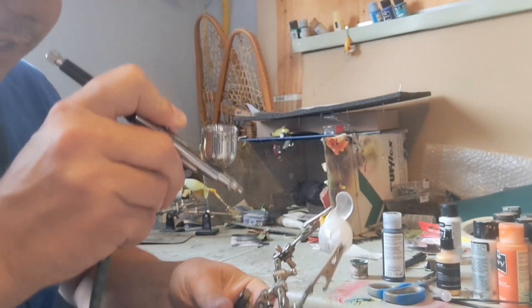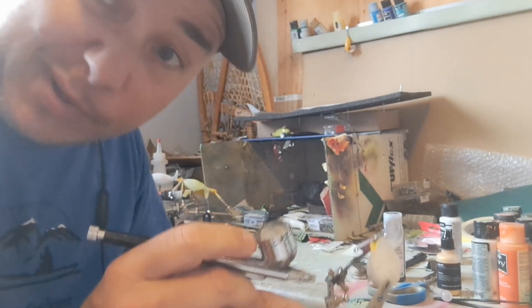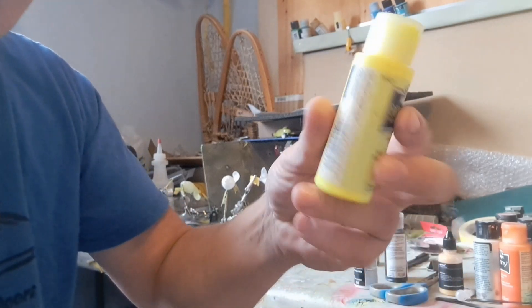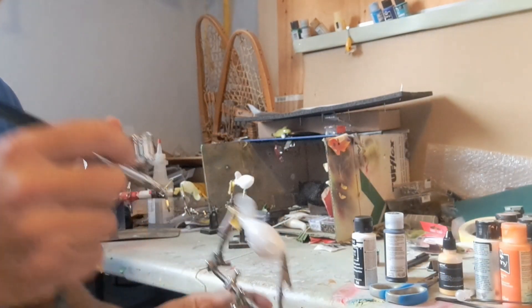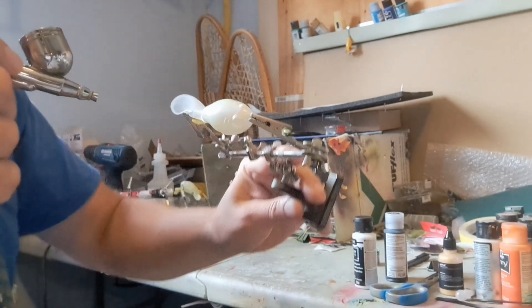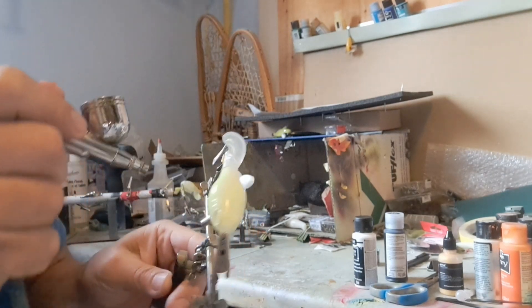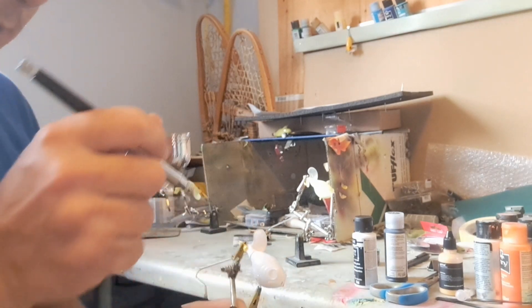I'm not going to worry about the tail, taping it up or anything. It's a rubber tail — I don't think the paint will stick to it anyway. I'm going to hit her with some glow-in-the-black-light neon yellow; not going too dark with that, just hitting it here and there with a couple little spots. I'll stay away from the belly because I plan on making that white.